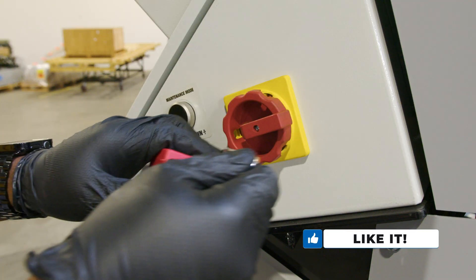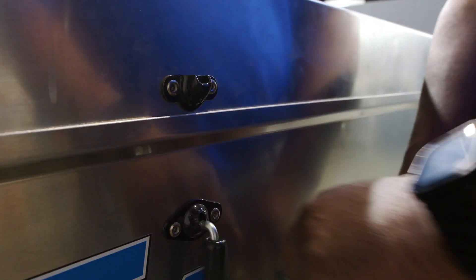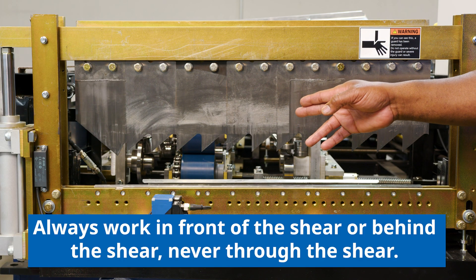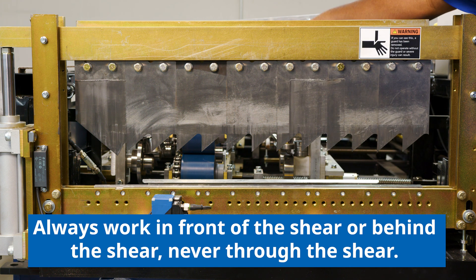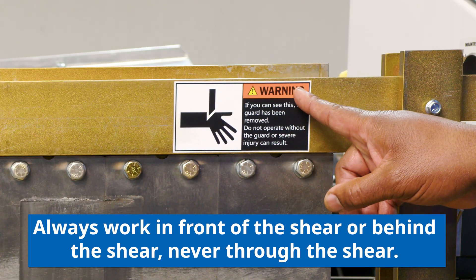Before we get started, we want to make sure that we install our lockout/tagout system prior to removing the safety covers. As always, whenever working with a shear, we want to make sure that we're working on the outside of the shear or the inside of the shear, but never through the shear. Notice the warning label that we have here.